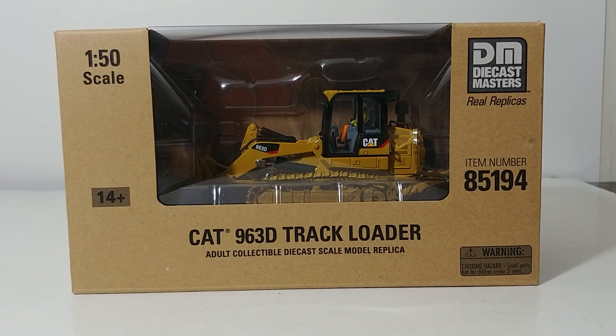Hello and welcome to this installment of Diecast Emporium. Today we're going to be taking a look at another Diecast Masters Core Classics Series model. This is the Cat 963D track loader. The item number is 85194. The scale is 1 to 50, and let's go ahead and dive straight into the review.